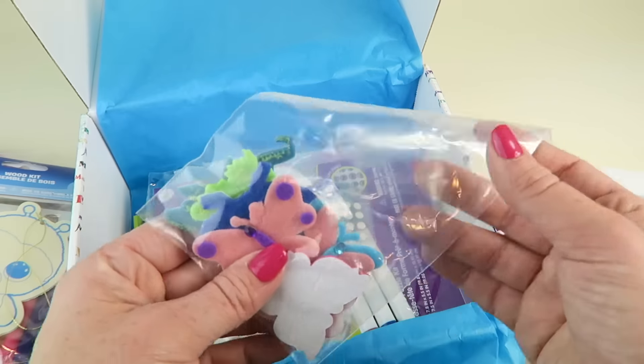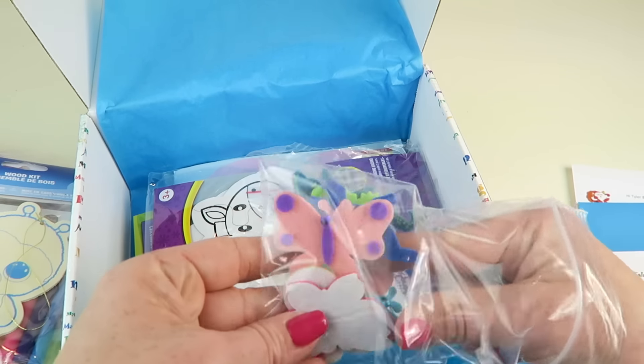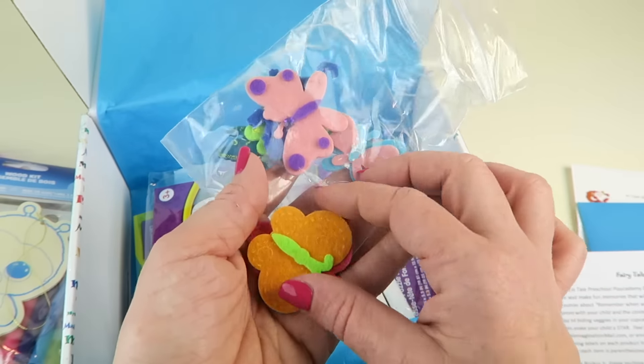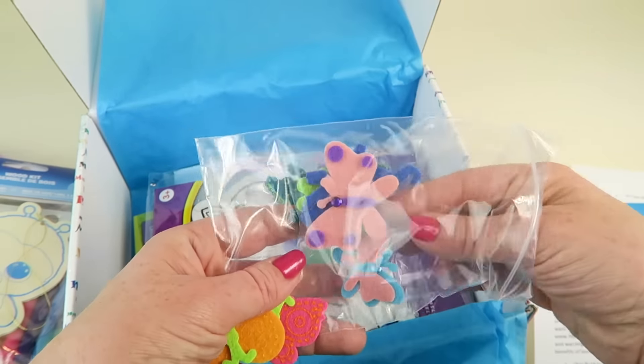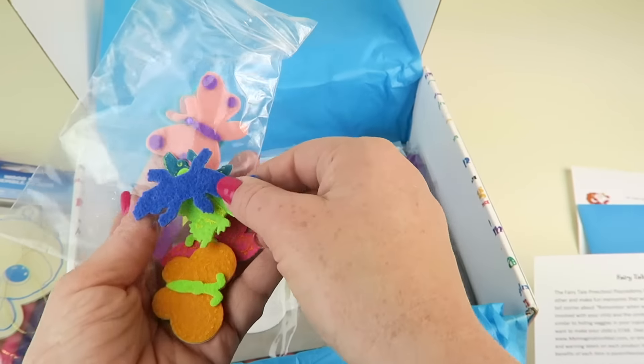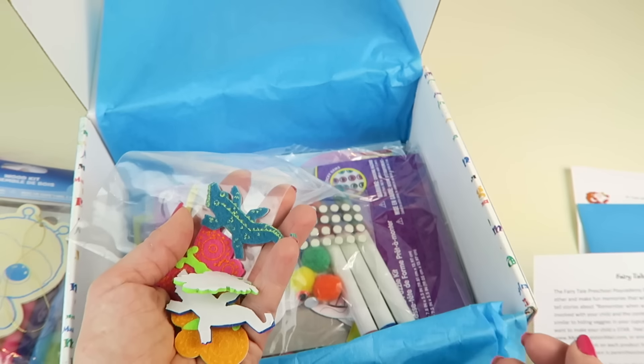We have some foam stickers here — butterflies, lizards, frogs, and alligators — that kids can use to decorate that little tote bag.